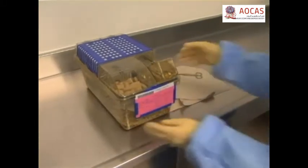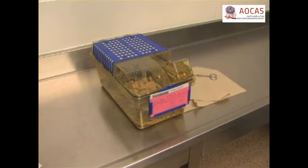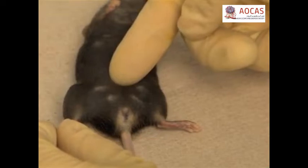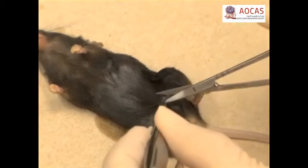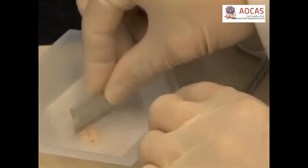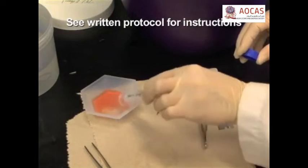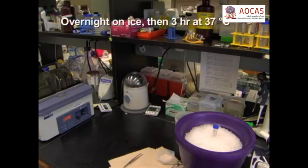To isolate donor mammary cells and fibroblasts, sacrifice age-matched 10-week-old female normal or PYVMT transgenic mice whose tumors are evident and palpable using approved IACUC methods. Make an upside-down T incision between the nipples of the thoracic and inguinal mammary glands and pull the skin flat back to expose the mammary glands. Remove the mammary tissues and mince into small pieces using a razor blade or surgical scissors. Prepare 100 milliliters of an enzymatic digestion cocktail — refer to the written protocol for detailed instructions — then incubate the tissue in the cocktail overnight on ice and then for 3 hours at 37 degrees Celsius.